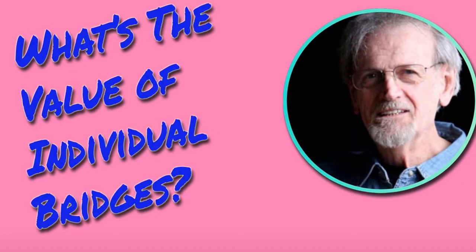What does the individual bridge do compared to a common one-piece bridge where everything is joined together? What is the difference, and how does it make the guitar or bass a better sounding instrument?